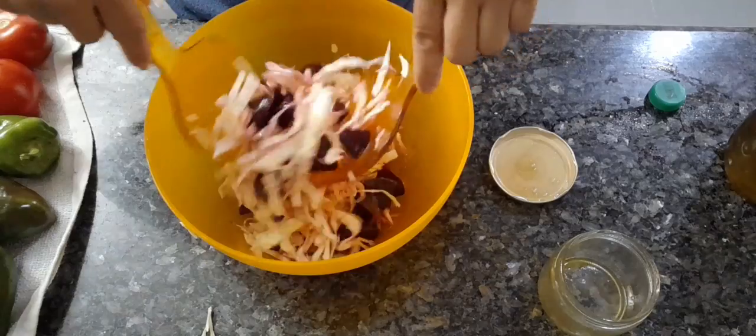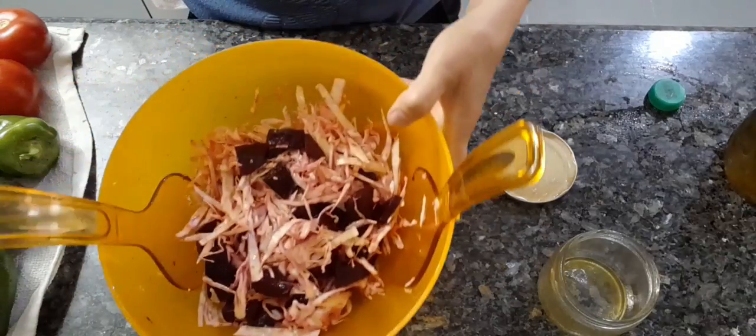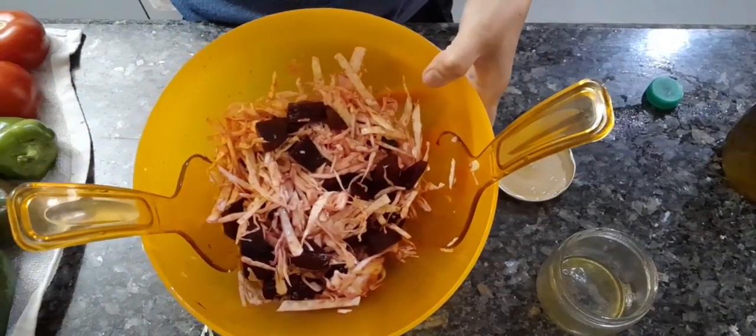And now it's done. Our salad — beetroot and cabbage. Bye bye, thanks for watching, always thanks.